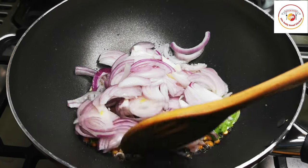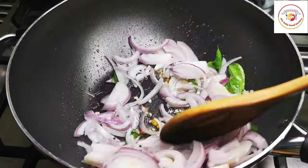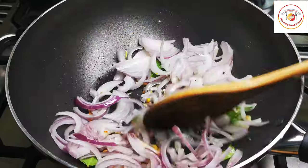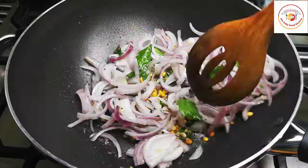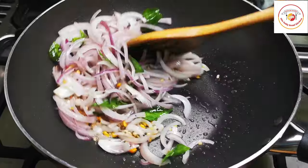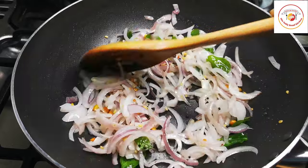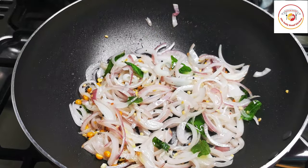Now add one big onion, finely sliced. Let the onion cook on a medium flame for one minute. We don't want the onion to be fully cooked to a brown color — just slightly cook it for one minute.